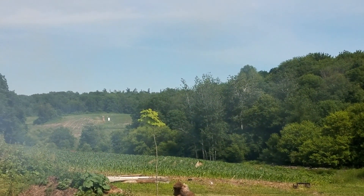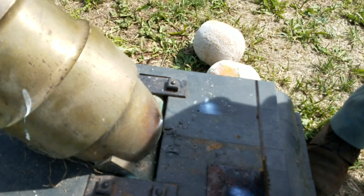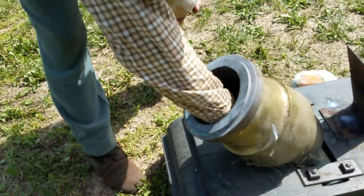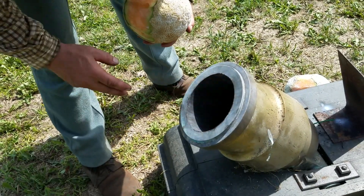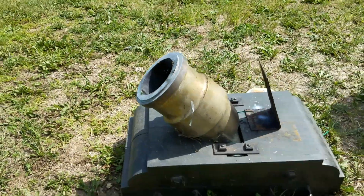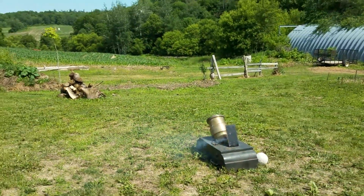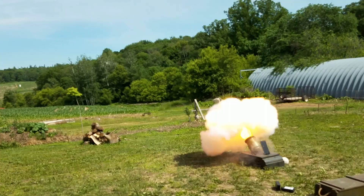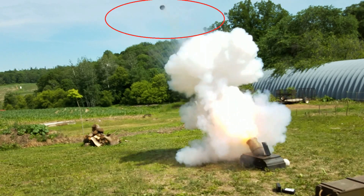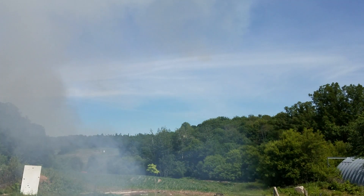Not much to be seen. You want to load? Here comes the load — I always push that powder into the chamber. There you go, a little tight. No chance to see where it went — no way.